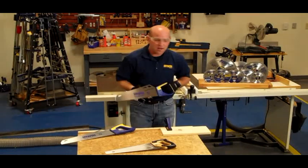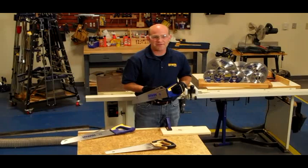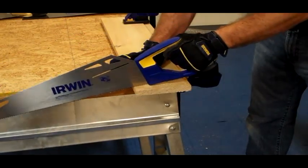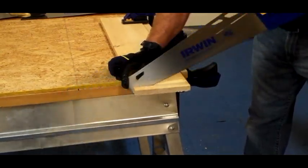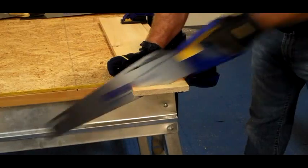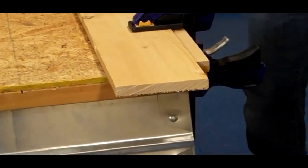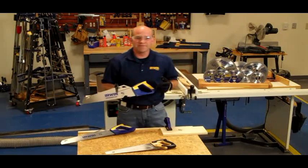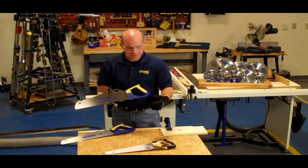Now with the Universal Handsaw, I'm going to show you the same thing — three pull strokes — and show you how much easier and faster it is to use the Irwin Universal Handsaw. With the Universal Handsaw, it took very little effort and got through the wood significantly faster than with a traditional handsaw.